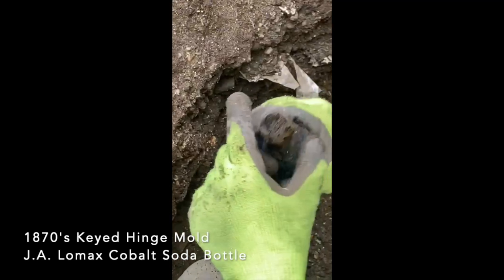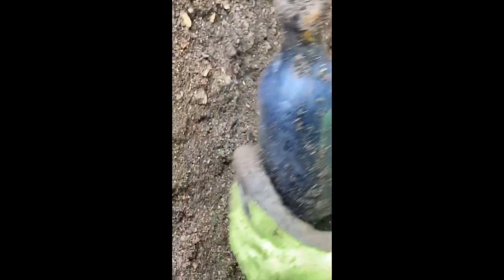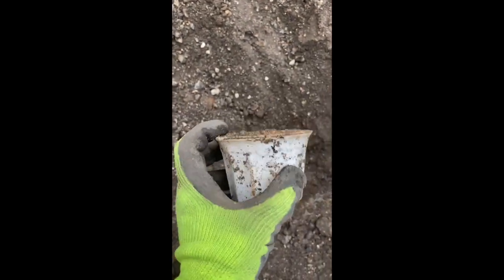Look at that cigar. So close. I'm not touching it. Pulled this out — looks like it could be an old shaving mug. It's paneled. It's pretty old.